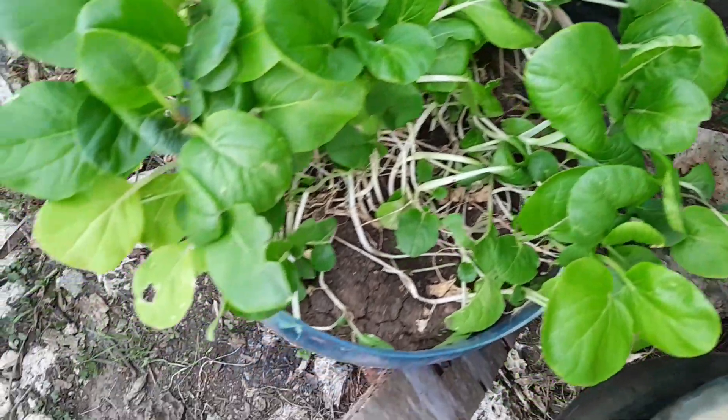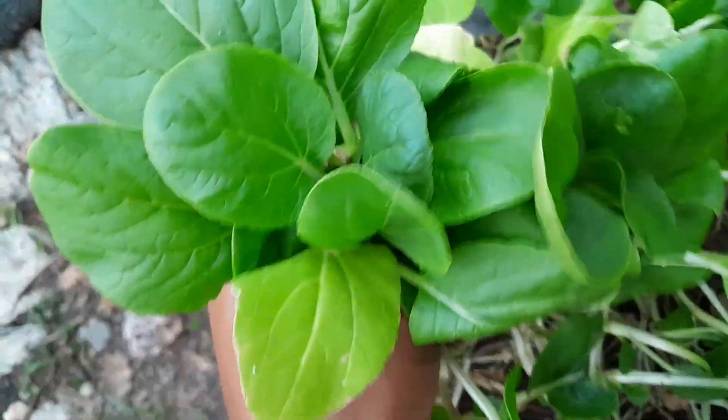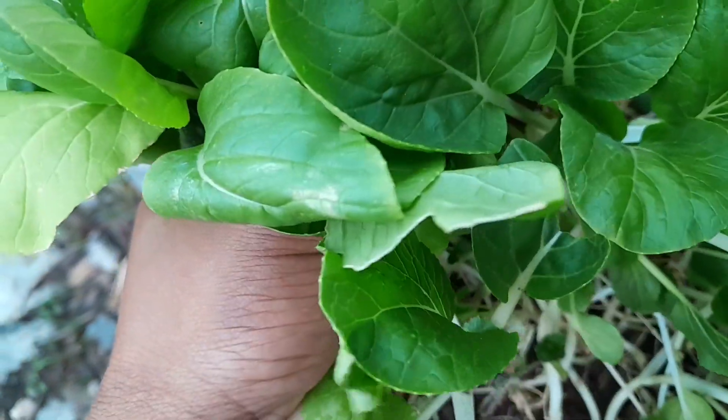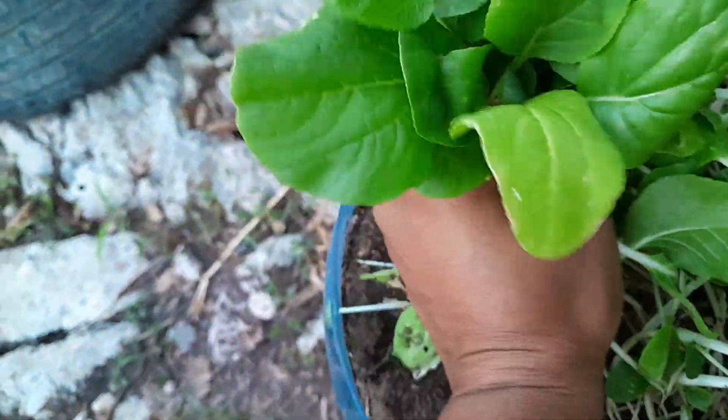These pak choy seedlings are getting way too big, so I'm going to take out a bunch of them, try and take out a bunch without damaging the roots too much. And I'm going to plant these down the bottom.